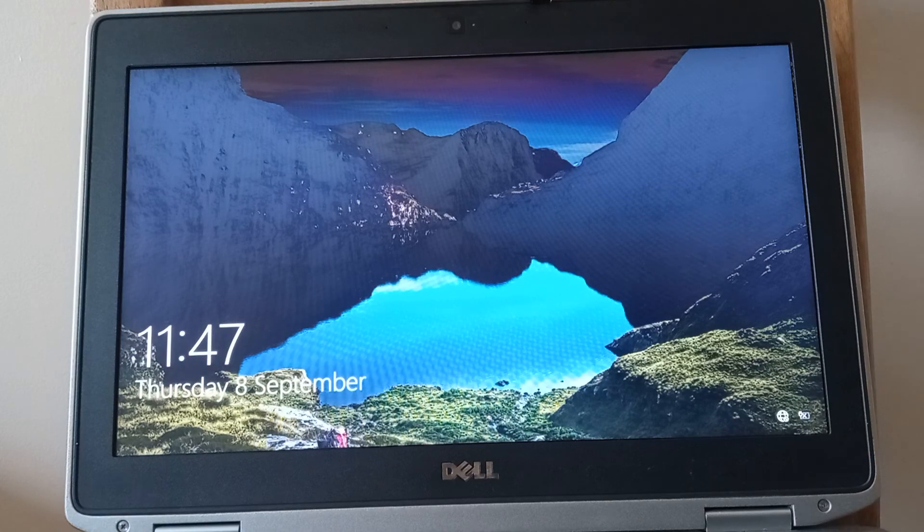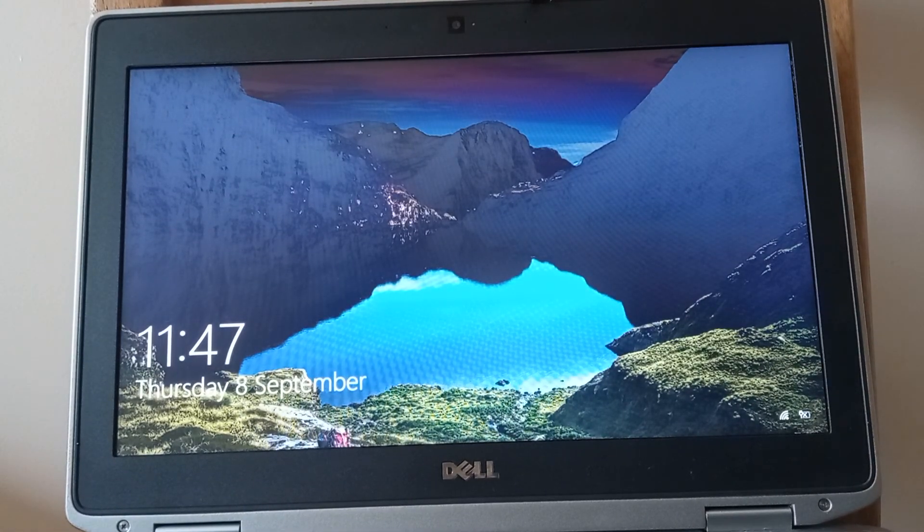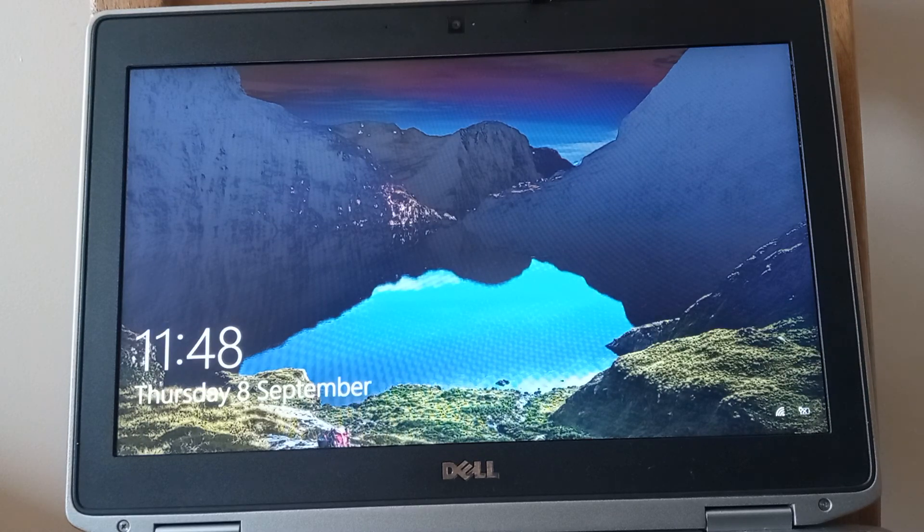There we go — that screen tells us that the display driver has installed and the resolution is absolutely perfect going forward. Thank you for watching this video about installing Windows 10 on an SSD drive.